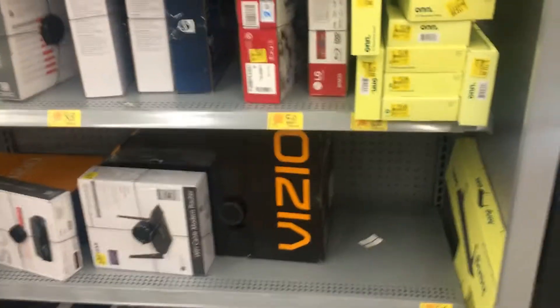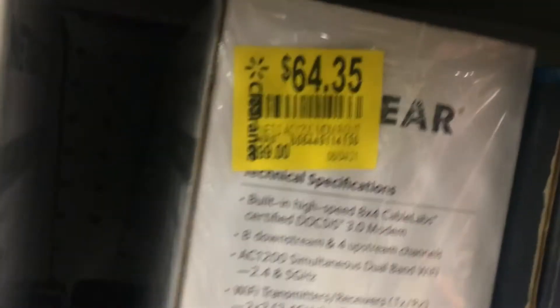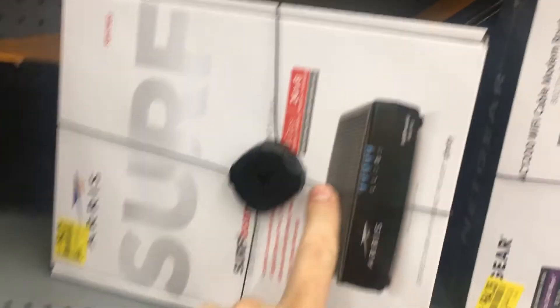This stuff is just sitting here — this one's 65, this one's 25. Yeah, this rings up at 25. This is actually ready, let's get the UPC.